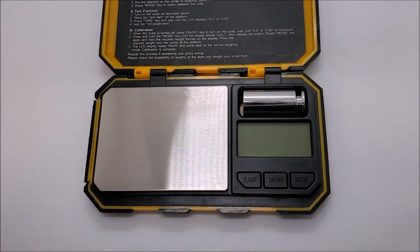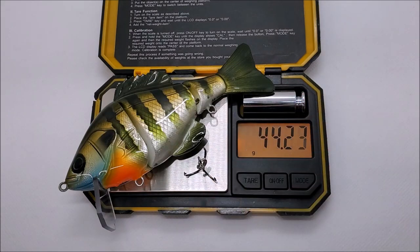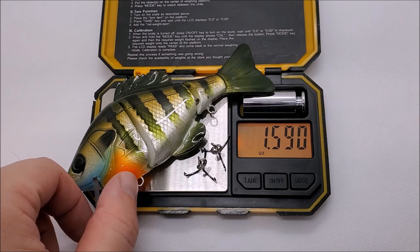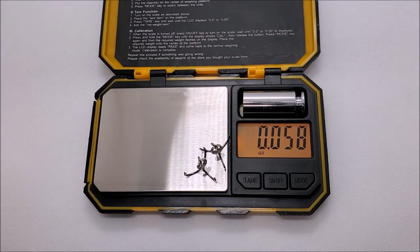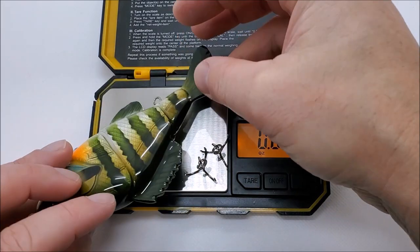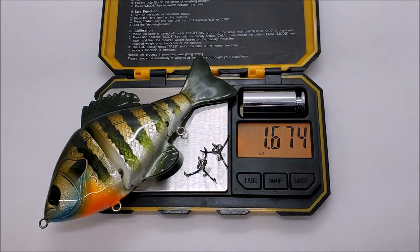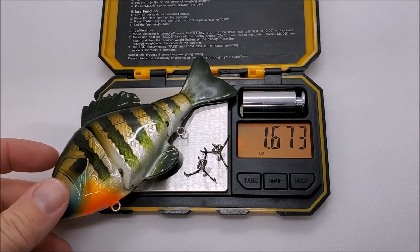I usually forget to do this — let's weigh these things. Starting with the lipped version, add the hooks — 1.6 ounces pretty much for the lipped version. And then the lipless one — that one actually weighs a little bit more, 1.7 ounces. Might have a little bit more wood in it — hard to say.